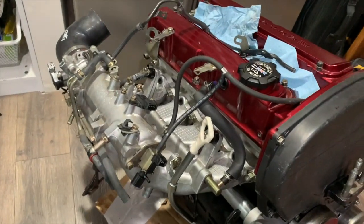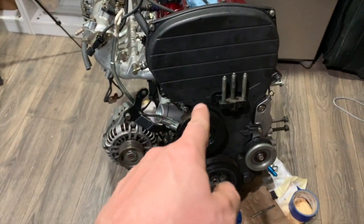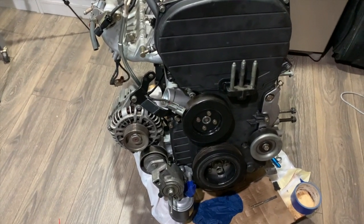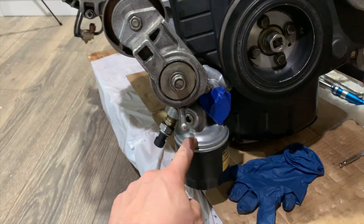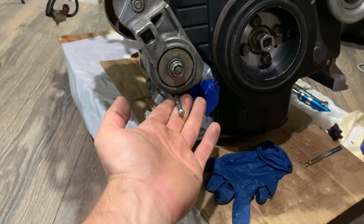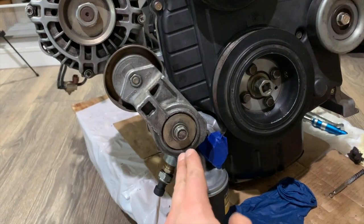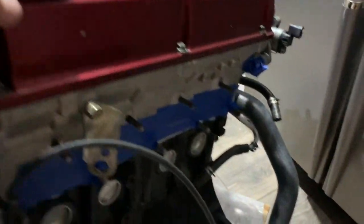Here we go, let's check out the engine. I just installed the intake. I managed to time the belt twice because the first time it was the wrong way, so I had to take it apart and put it back together. I already installed a really cheap STP oil filter. I still have to remove this little shaft that the mechanic put over here so the tensioner is not going to move around.